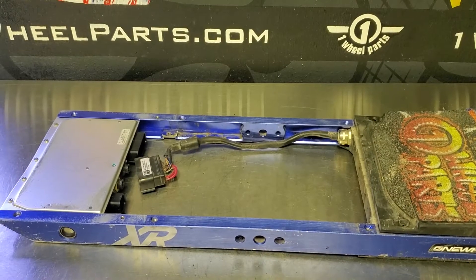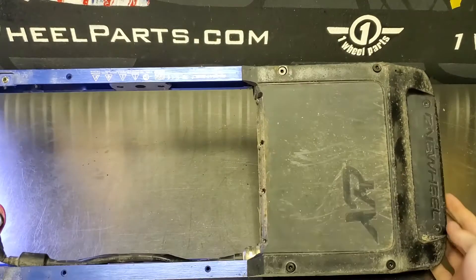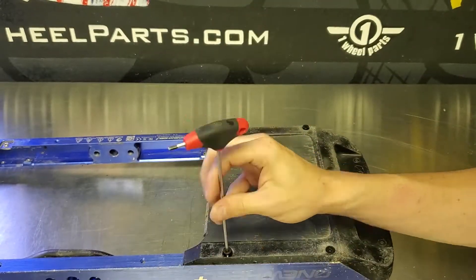Now we can go ahead and get on to removing the back bumper and the back foot pad. You can do this before you've removed the motor as well — this can be done while the motor is still on. It's going to be the same six screws on the bottom and two on the top for the bumper and foot pad as the front was.